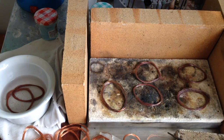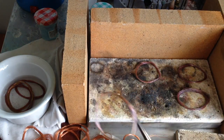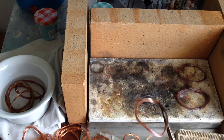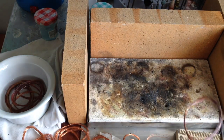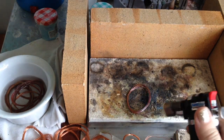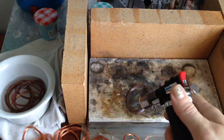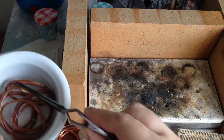Annealing also works with silver and brass, even though I only show copper in the video — it's the same process. And it works for sheet metal too. You heat it until it turns dark, or until you see a lighter spot where the flame hits and everything around it is darker.